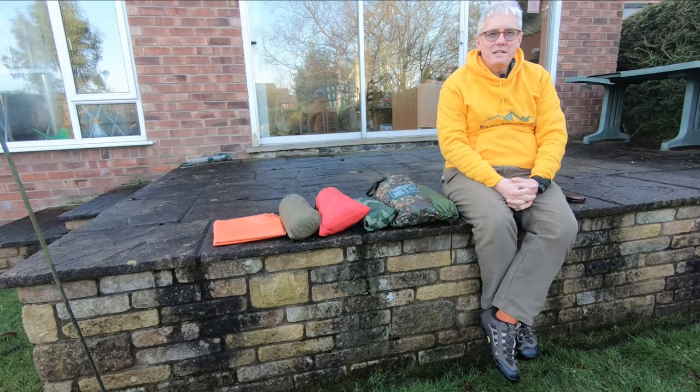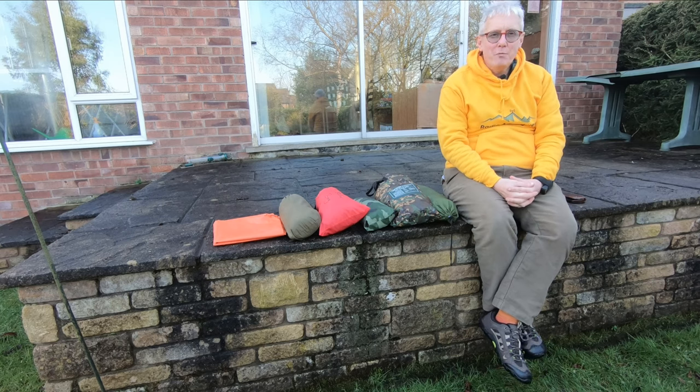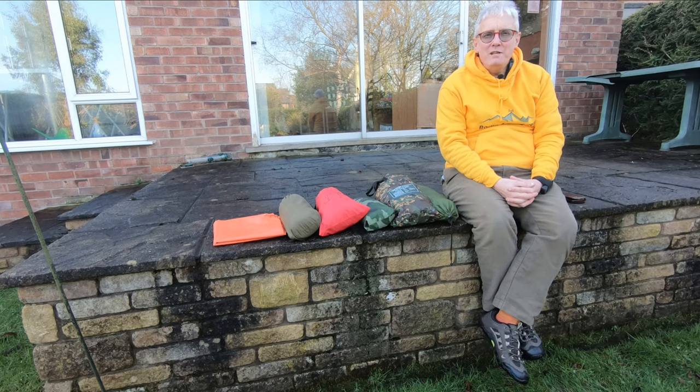Hi folks, I'm Richard, G3CWI with SotaBeams. A few weeks ago I did a video about keeping warm in the field. One of the things that seemed to interest people was the way that I sheltered in the field. I showed a bothy bag in that particular video, but today I want to look at a range of options, and at the end I'll talk about one surprising option that I'm going to miss out.